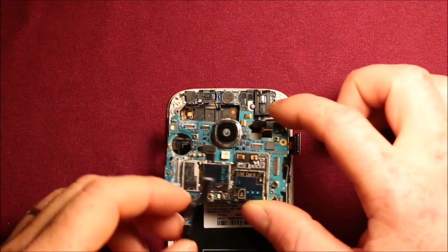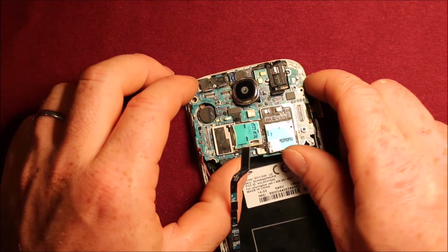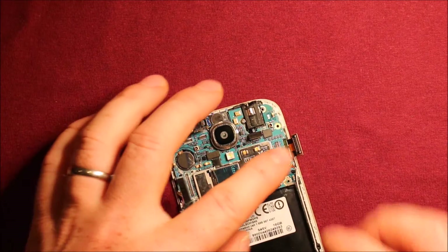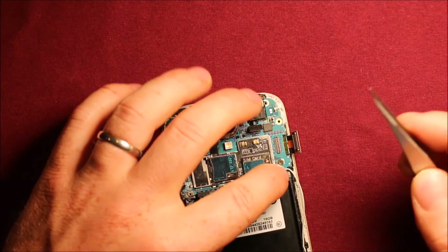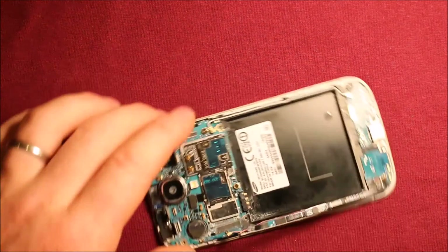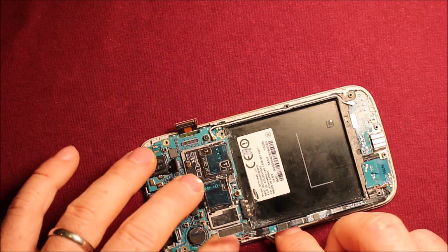To reinstall the logic board, carefully set it in here. Watch the different connectors and make sure you're underneath all of them. Watch out for the wires on the end and make sure the camera is setting down nicely. Then start connecting — I would start with these wires since they're the worst. Make sure they're seated down right and that the wire is sitting properly in the channel after you're done.